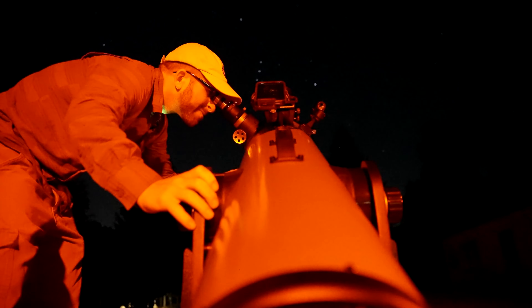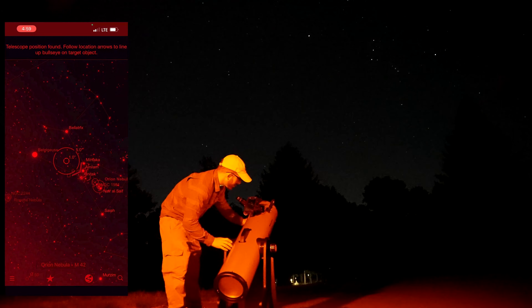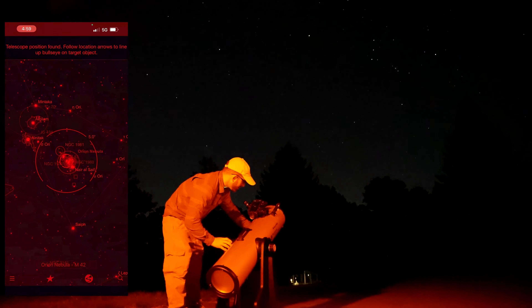A lot of people are intimidated by DOBs because they are manual — you must know how to move the telescope and know a bit about the night sky to find objects. The StarSense Explorer changes all of that, combining pinpoint accuracy and star-locating ability with great optics and an affordable price point of a DOB. As a result of the patented StarSense Explorer technology integrated into the StarSense Explorer DOB, I have elevated it to my top recommendation for visual observation.